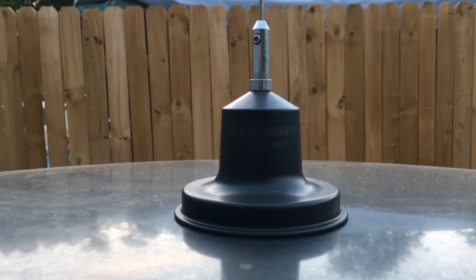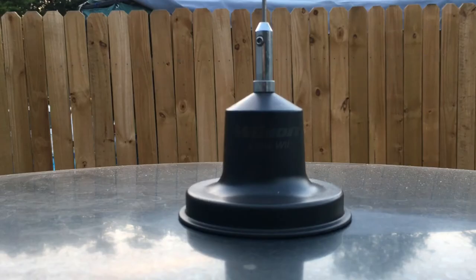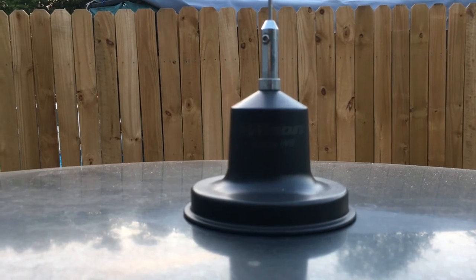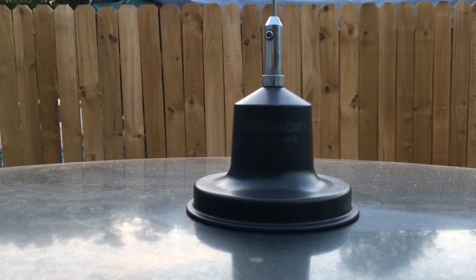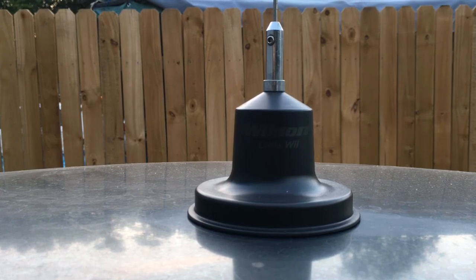I have caught a little bit of skip on this thing, mostly out of Kentucky. I've been very pleased so far with the Wilson Little Wheel antenna. I hope this review helps you out — please like if you liked the video, and hit subscribe for future content. 406 says 73s.